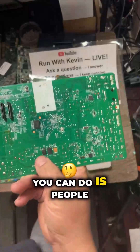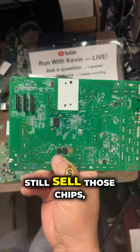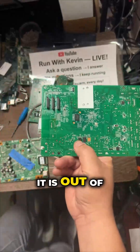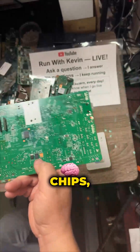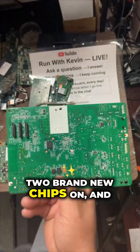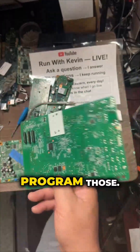What you can do is — people still sell those chips, although they are out of production. You can get those memory chips, take them off, put two brand-new chips on, and reprogram those.